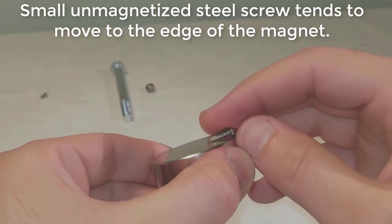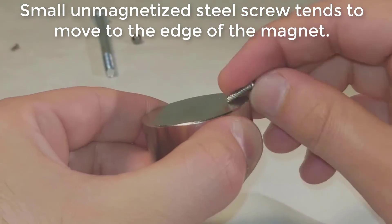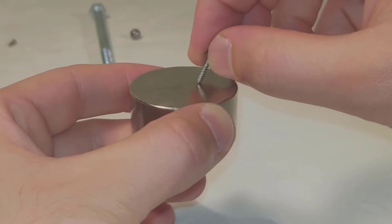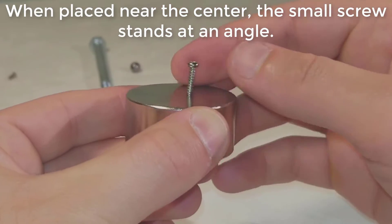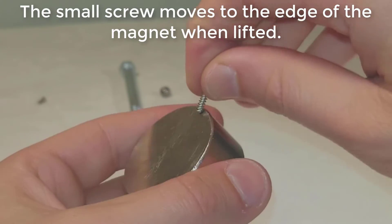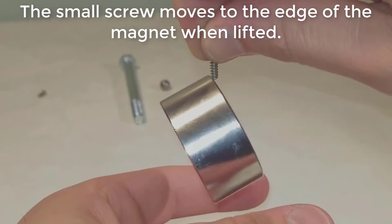A small, unmagnetized steel screw tends to move to the edge of the magnet. When placed near the center, the small screw stands at an angle. When lifted, the small screw moves to the edge of the magnet.